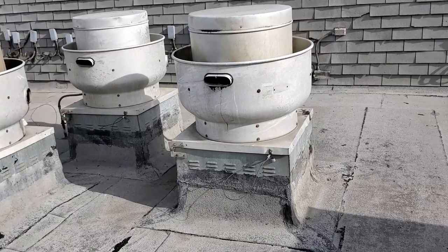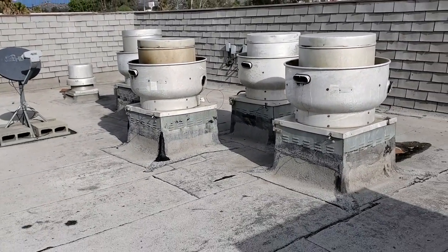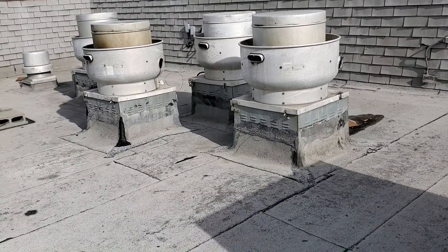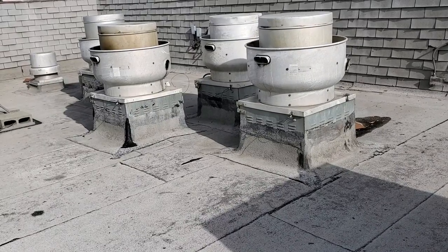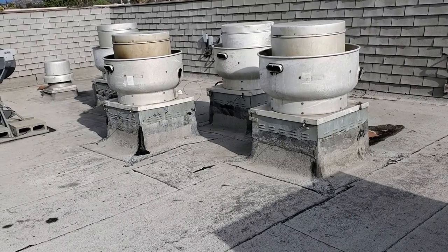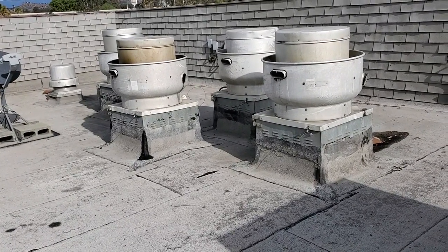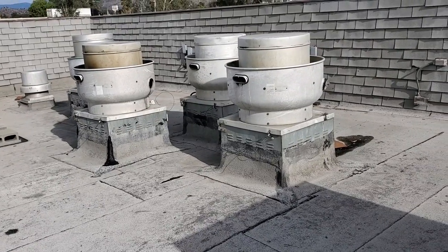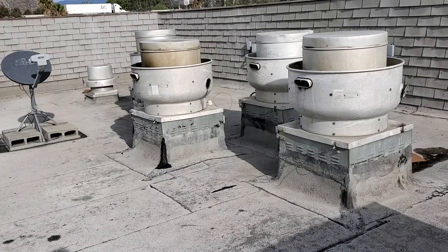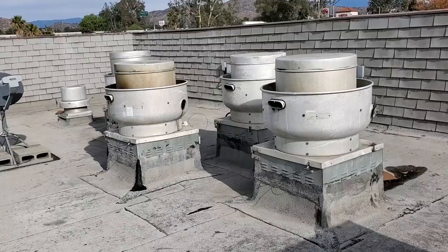So what's happening? We have exhaust fans pulling unwanted air out of the building. Think of a paper bag — if you put your mouth on it and suck, the bag collapses. But if you cut the perfect size hole in the bottom, the air goes right through. The exhaust fans are running, pulling out the smoky air, but we need to put air back in — called makeup air — to make up for what we're exhausting out.